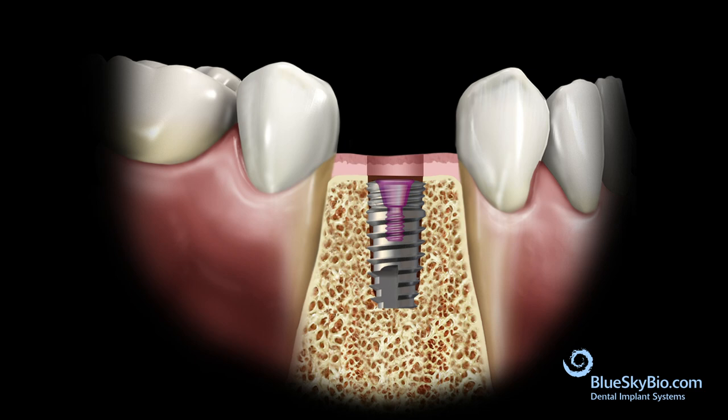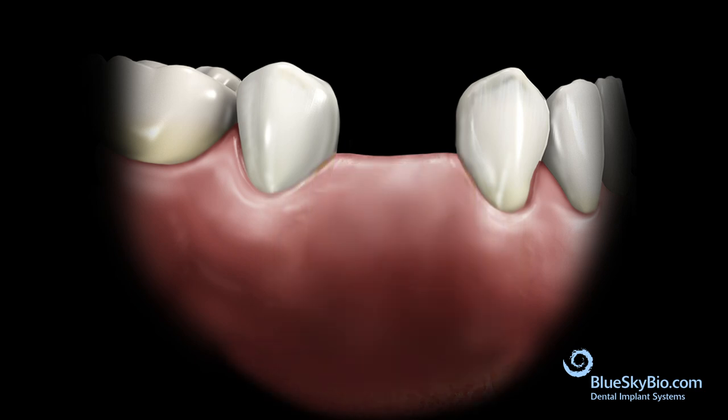The cover screw is inserted into the implant and the flap is sutured. Adequate time is allowed for the implant to integrate.